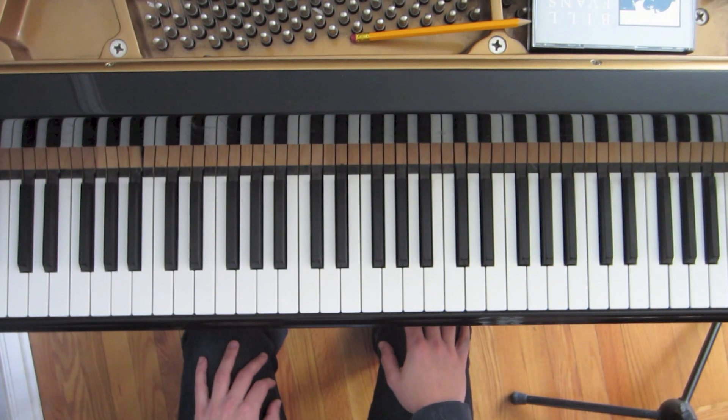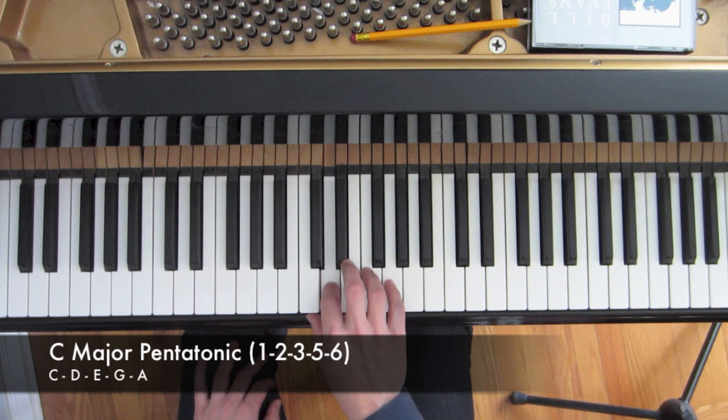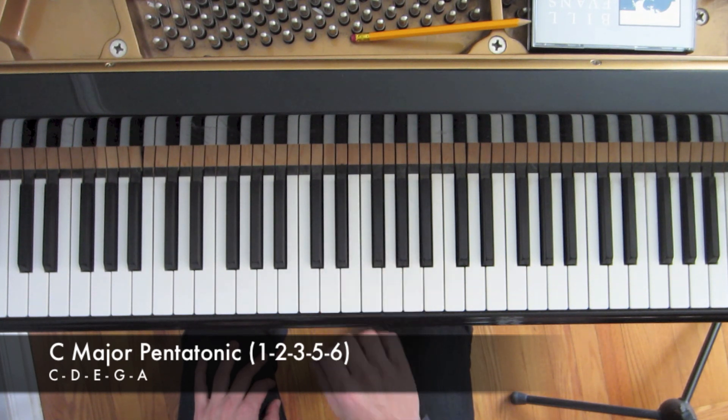First, we'll need to identify the notes of the Major Pentatonic Scale for those of you who are unfamiliar with the scale. The Major Pentatonic Scale contains the notes 1, 2, 3, 5, and 6 from its relative major scale.